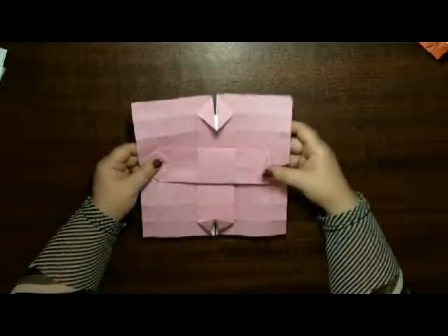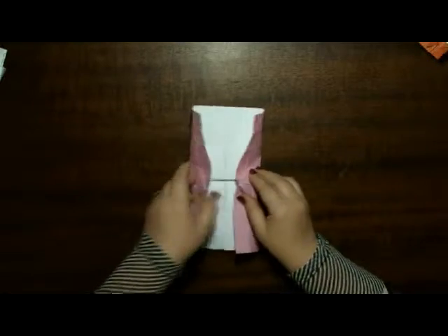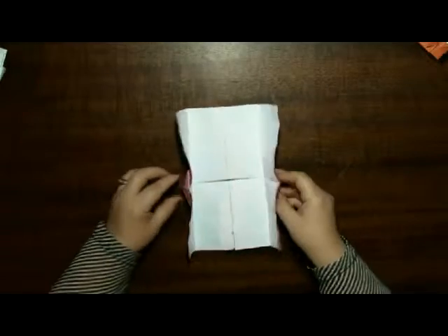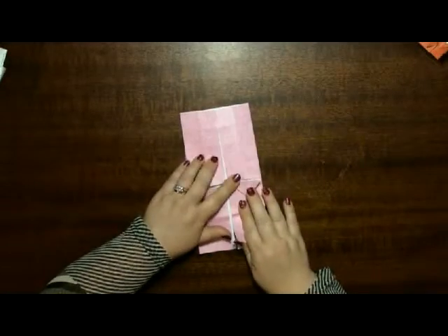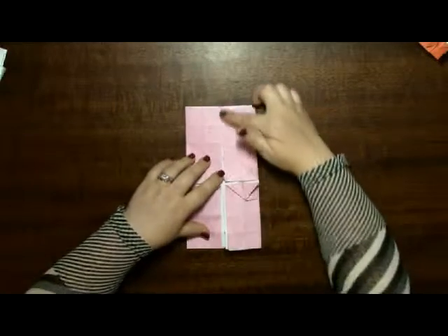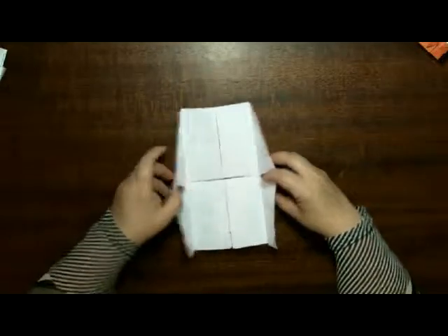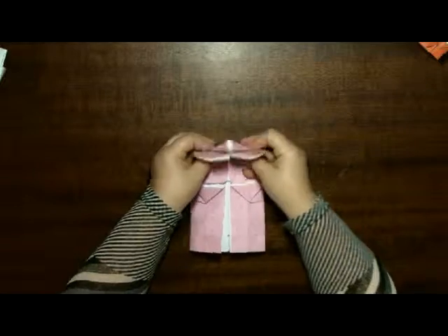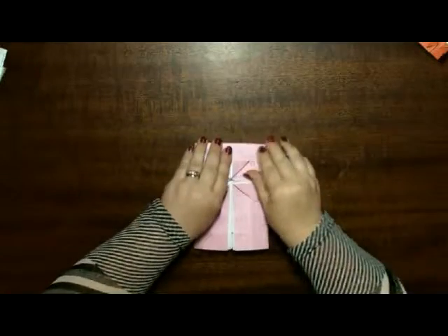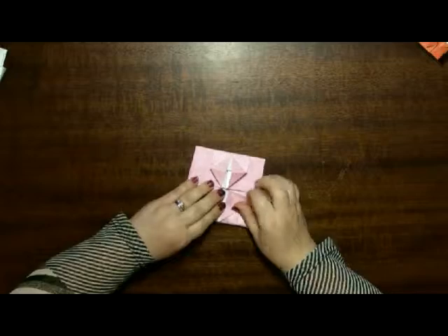Okay, so we've got this. Now we'll turn it over. And now we'll fold the cupboard doors, if you want to think about it that way. They're not quite even — this is a bit imperfect but that's okay. Now I'm going to top down, and just top down.